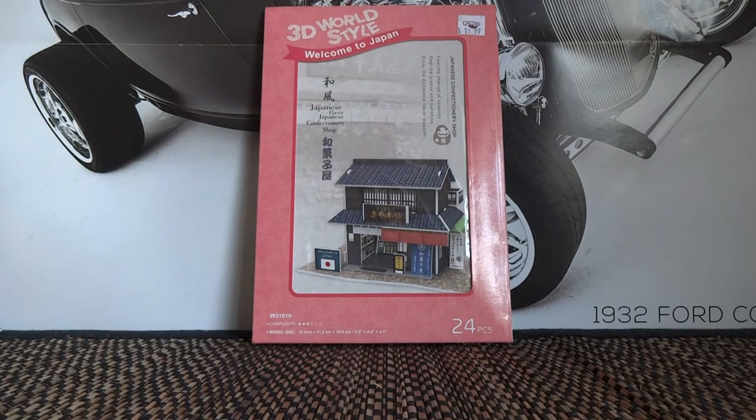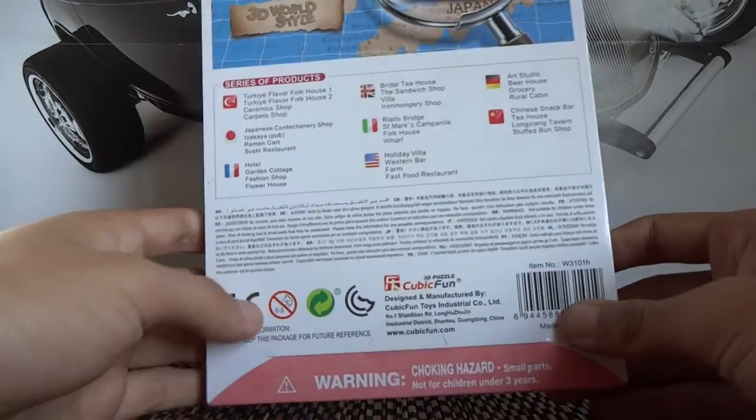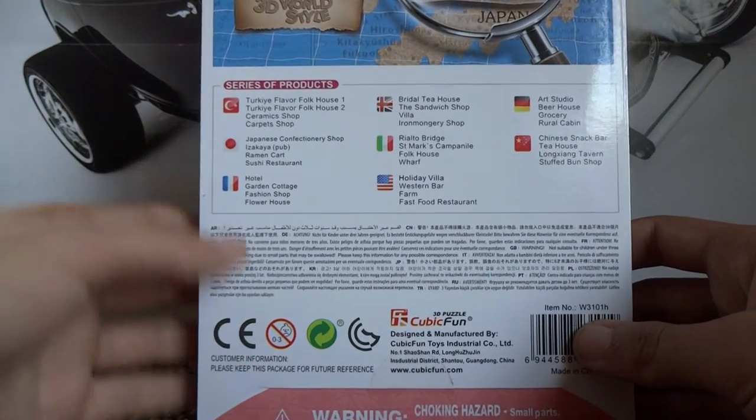Hey guys, Eagle here. Today I'm going to be doing a video on the 3D World Style Series by Cubic Fun. Cubic Fun are a company based in China, and they do a whole series of products in this series, the 3D World Style, which are country specific.